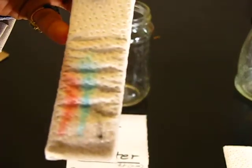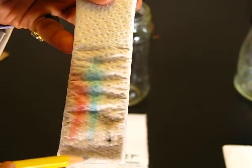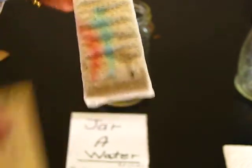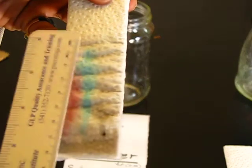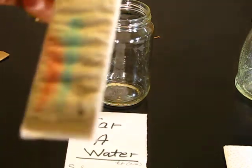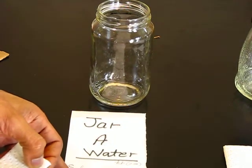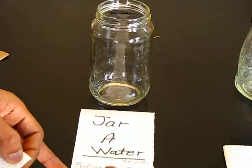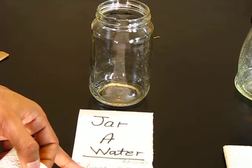I remove the TLC from the jar and note the heights. The solvent front — water — moved around 6.5 centimeters. Blue color height is around 6 centimeters. Red is around 4.5 centimeters. Black color is hardly moving — only about 1 centimeter.